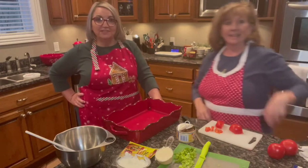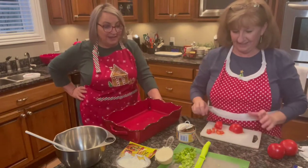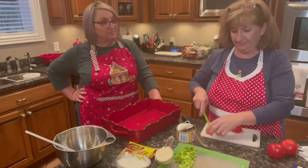Hey everybody! Merry Christmas! Happy holidays to you all! So right now we are going to be making a quick dip. It's called taco salad dip.